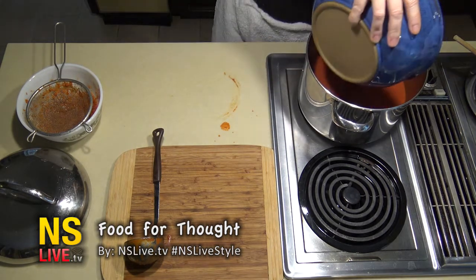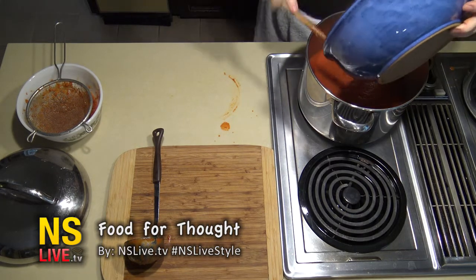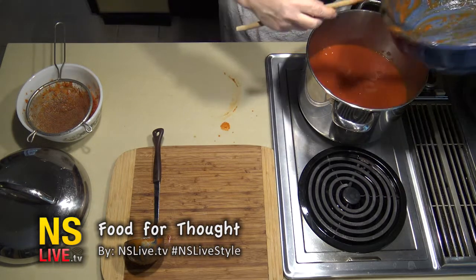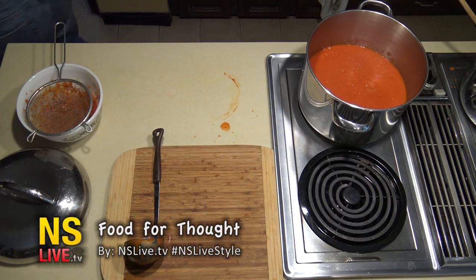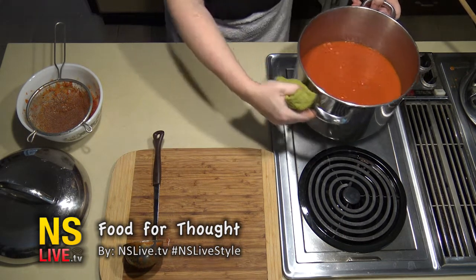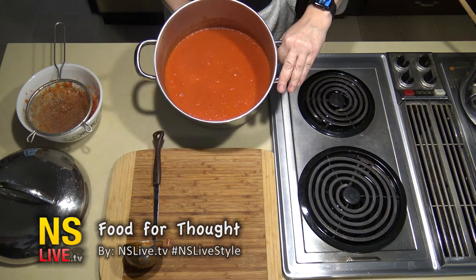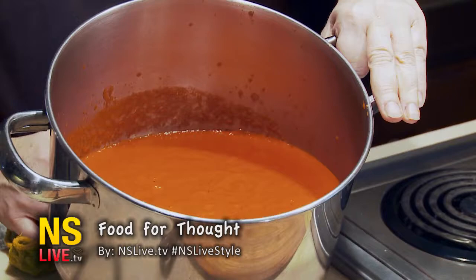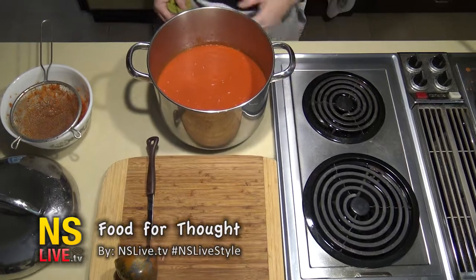You get a fair bit of seeds and hard bits, and we'll just put this into the pot now using our handy wooden spoon. Keep it nice and clean, and there is your tomato roasted red pepper soup. You can serve it with grilled cheese sandwiches or just with crackers. Thank you.